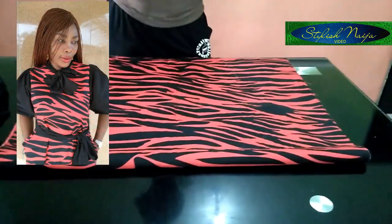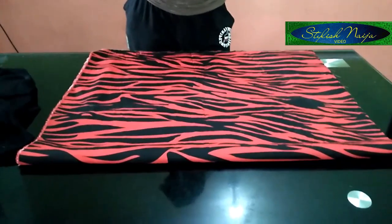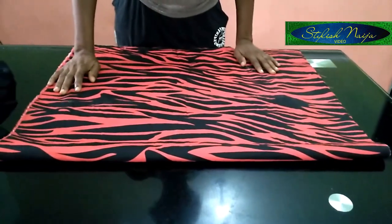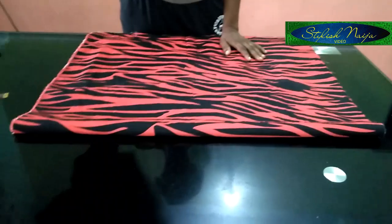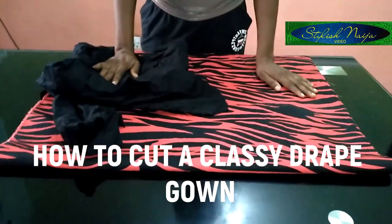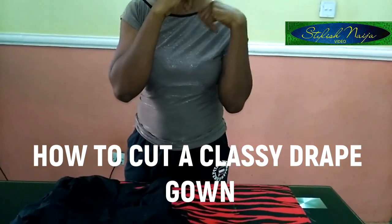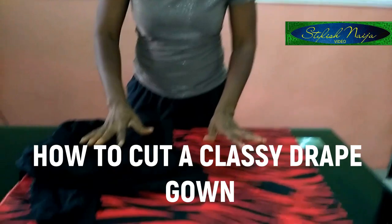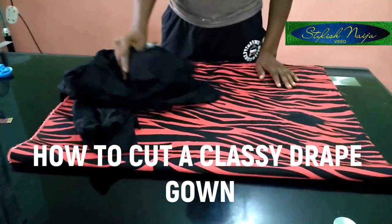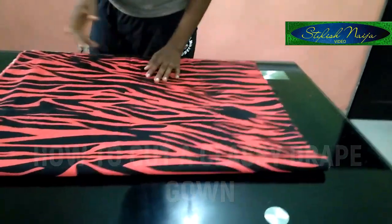The gown is going to have a belt. It's going to be a simple free gown — not very free and not very tight. I'm going to be using this fabric for the dress; this is two yards of fabric. I also have black fabric here just to complement it — I'm going to use the black fabric for the neck tie and also for the sleeves. It's really simple and easy.